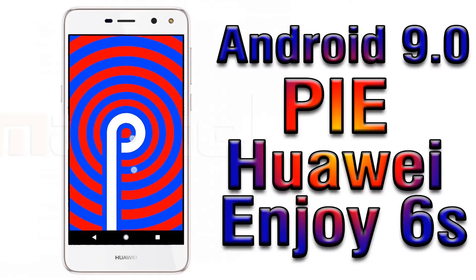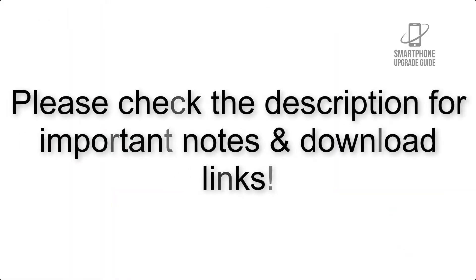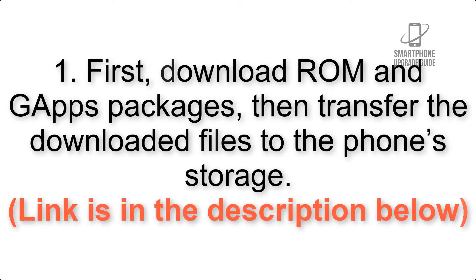Install Android 9.0 Pie on Huawei Honor 6 via LineageOS 16. Please check the description for important notes and all the download links. First, download GApps packages, then transfer the downloaded files to the phone storage. The link is in the description below.